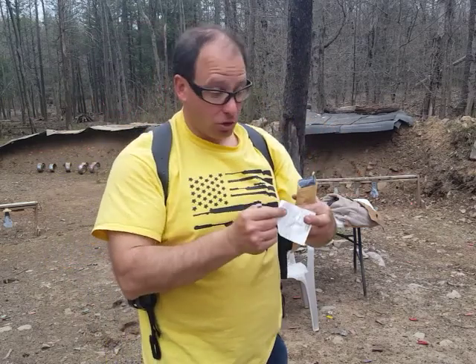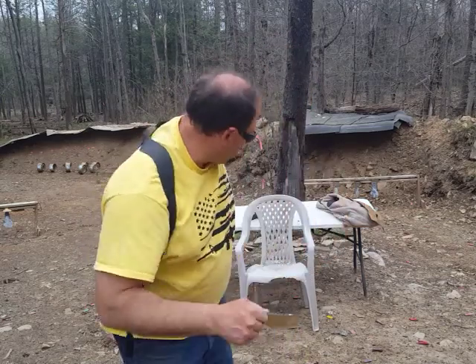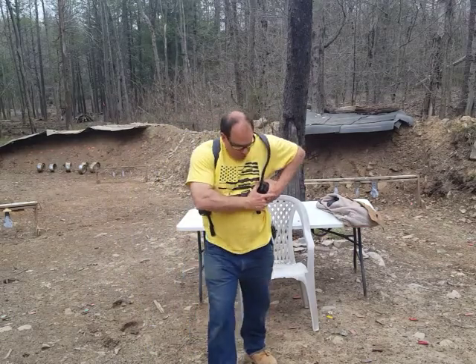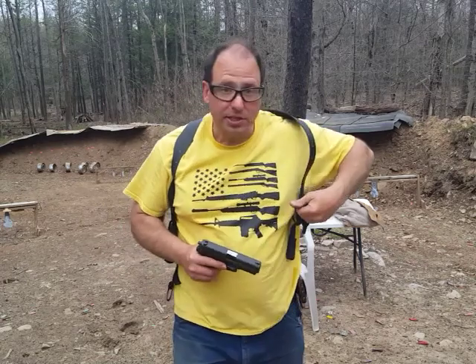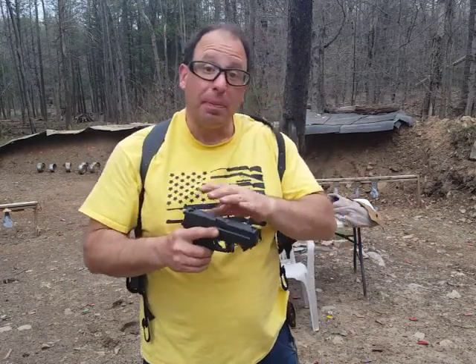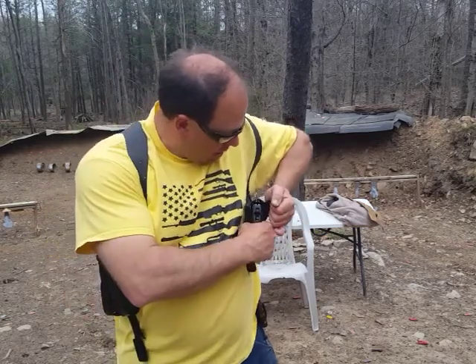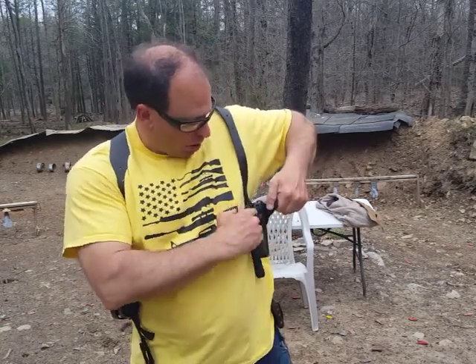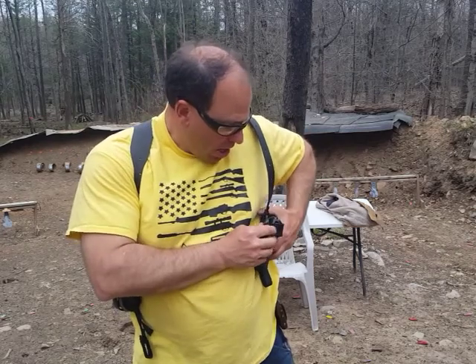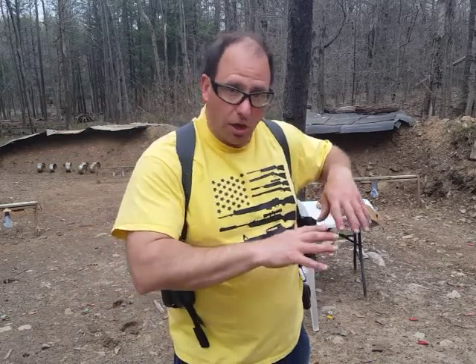With the leather break-in kit, you apply it to the inside of the holster, especially around the edges and corners. Then you wrap the gun in a thin plastic bag — because you don't want that fluid on your gun — and put it into the holster. Don't apply any to the area near the trigger guard, because you don't want that part stretching.